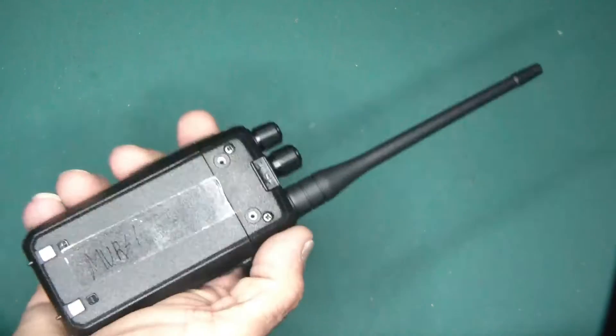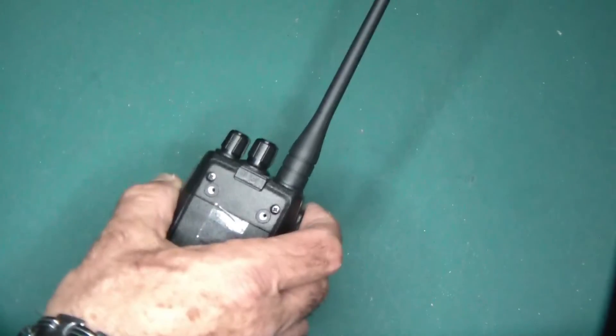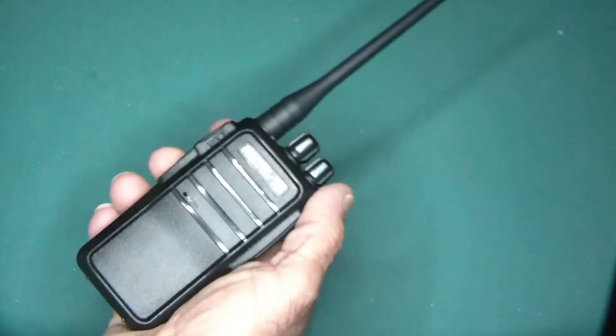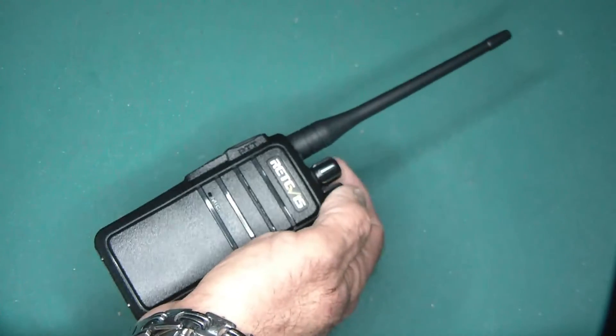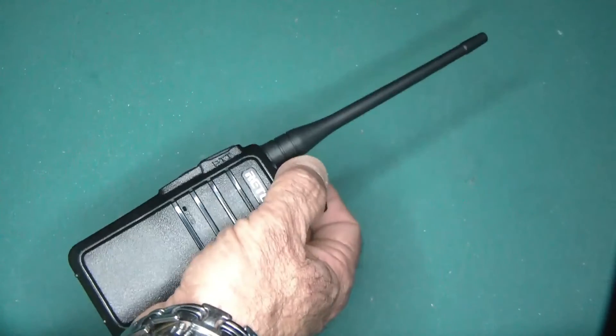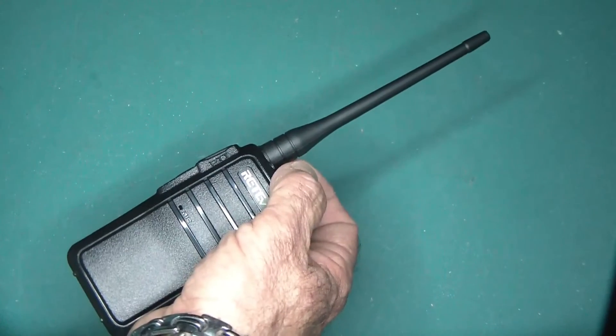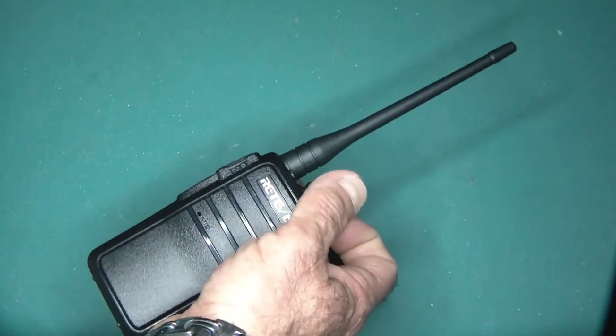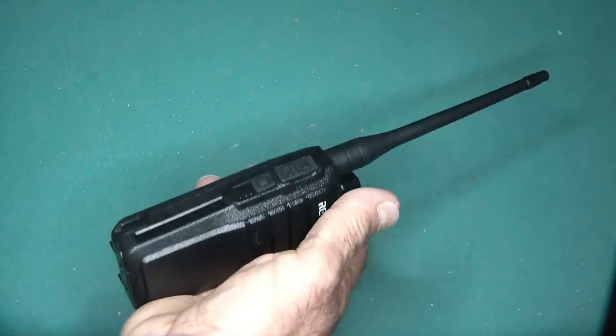It's a nice looking radio by comparison to the 888 — a little bit more fitting in the hand. It has a nice feel to it. Very standard configuration with 16 channels and a little voice that will tell you what channel you're on, and so on all the way up to 16.